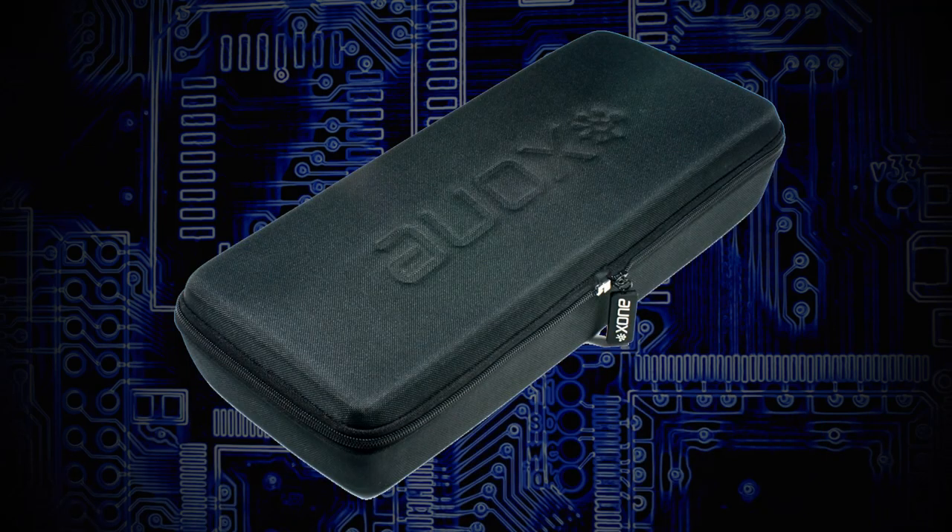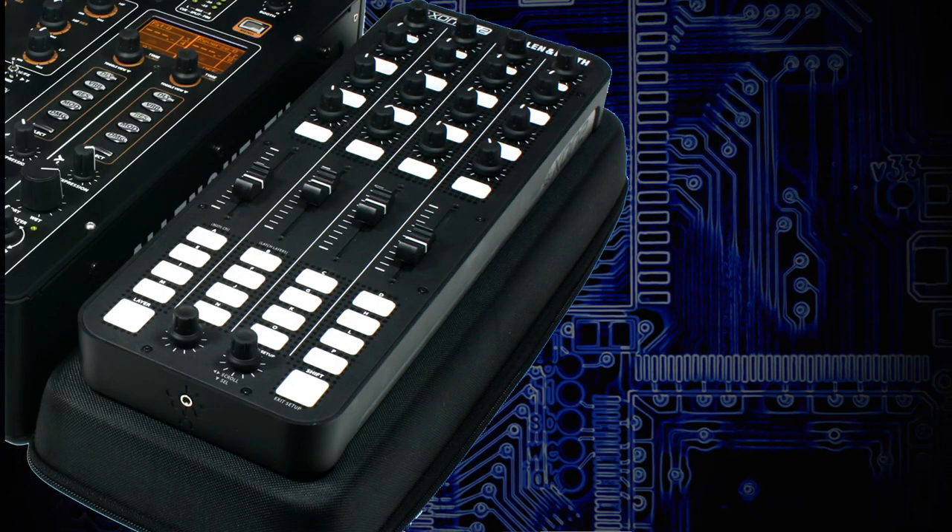The K2 comes with a carry case that doubles as a stand, allowing you to elevate it to mixer height. If you want the case with the K1, that's an optional accessory. Those are the main subtle differences: the K2 is a controller with sound card and latching layers; the Zone K1 is a controller with no sound card and no latching layers.